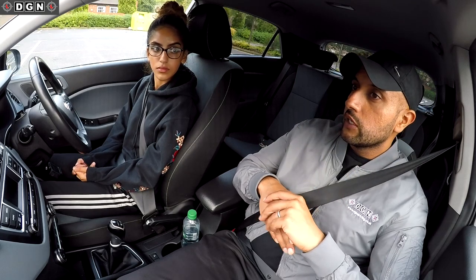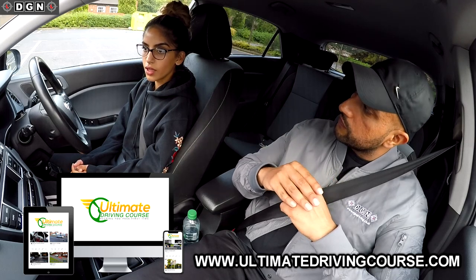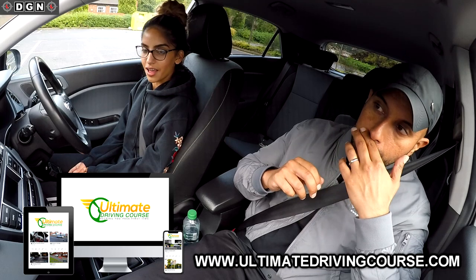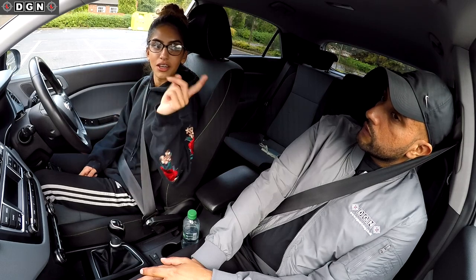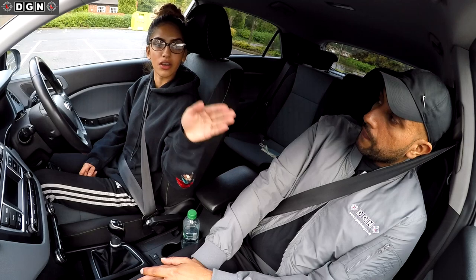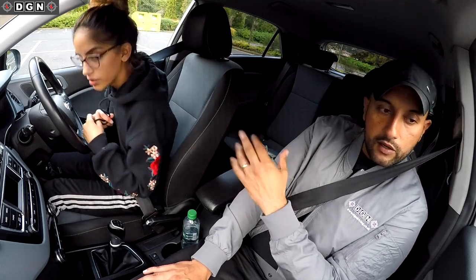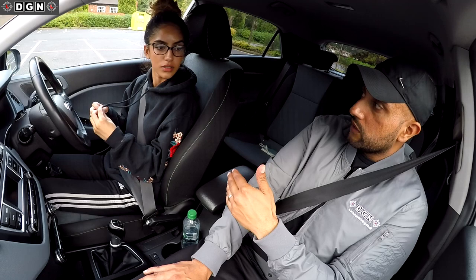The bay parking maneuver - you watched the video on the reverse bay park to the left. What did you learn? When parking you have to check all your mirrors and blind spots. Also the back mirror. Before you turn, the white line should be coming in - on the video you said the third reference point, but obviously that's not the same for everyone. That was my reference point - there's a difference in height between seats, so we'll set a reference point for you.